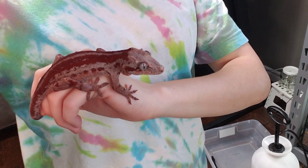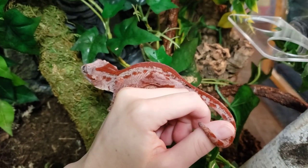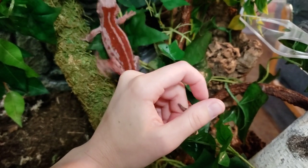Alright, let's get her in. Okay Ontari, this is your new home — a bunch of new smells. Go on. There you go.